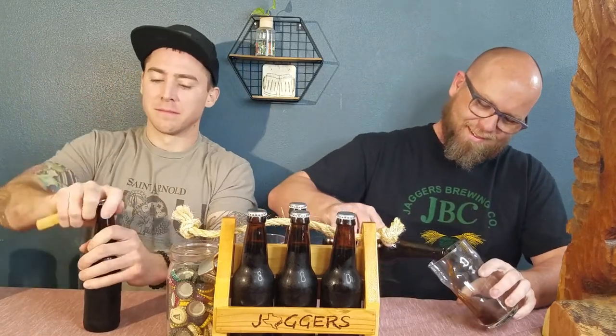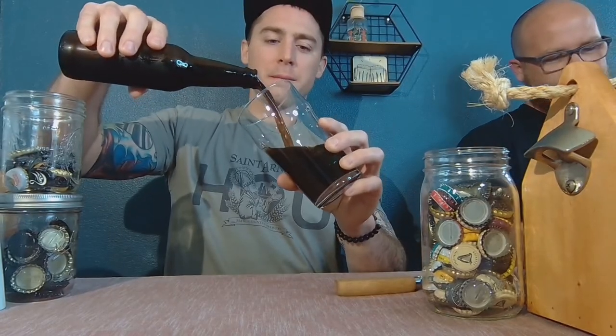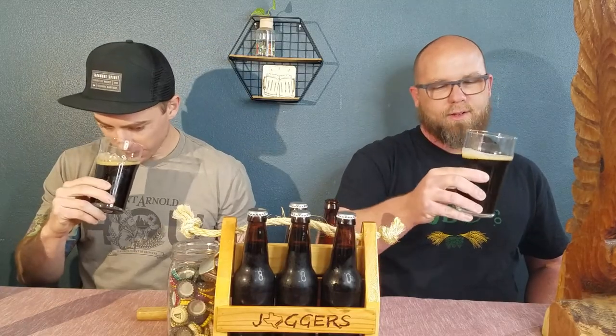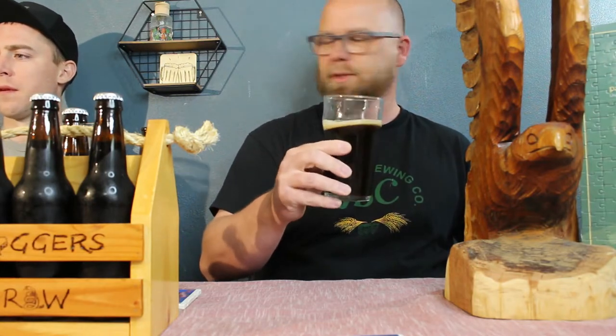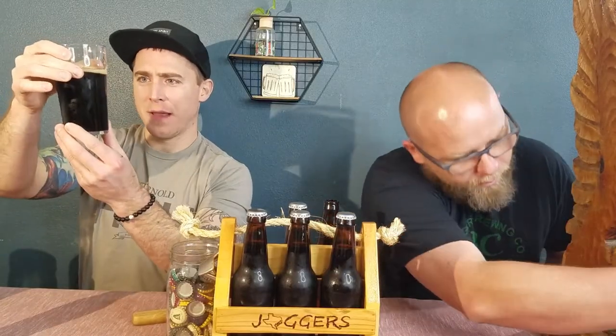Let's crack some of these open and take a good go at it. You guys see our awesome labeling system — blue tape, patent pending. Had a good little hiss there — that was good. The head could have been a little bit more frothy. How much priming sugar did you put in? I think it was 3.2 ounces for five gallons. Looking at the color, that's pretty dark — you can definitely tell it looks like a stout, because it does.